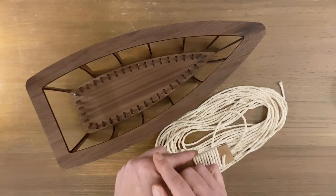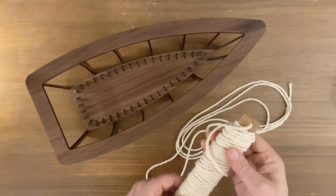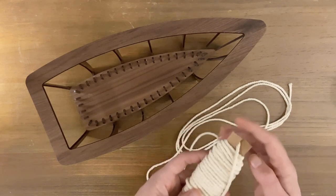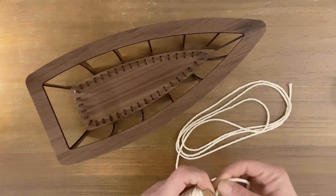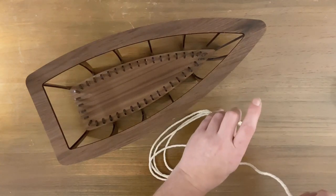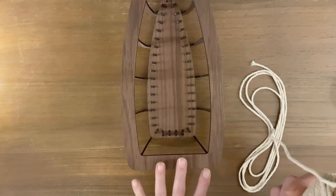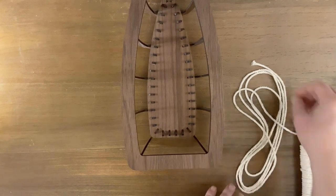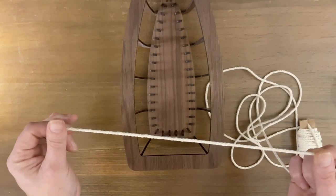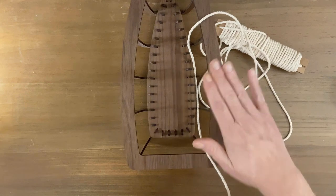I'm going to go ahead and finish this up, and then when I come back we're going to start tying the knots. So I have the cord wrapped around. When the final one is wrapped, just go ahead and bring your live edge through that slot to hold it in place. Leave about a little less than a yard hanging out. To start this, we're going to start by turning the boat so that the square end is facing you. Take the end of the cord and hold about 8 to 10 inches in your hand.